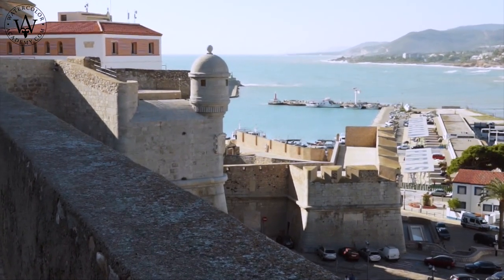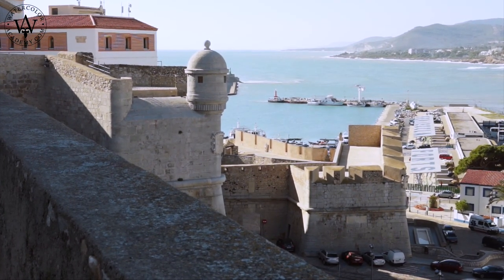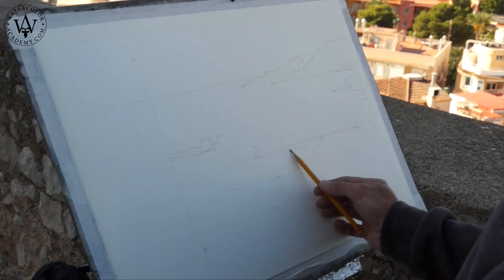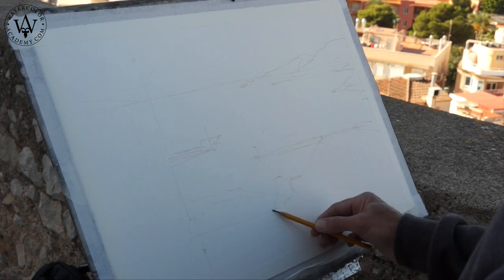Here is the beautiful view seen from this point. We can see the castle walls, the sea, and the hills. I am making a rough sketch in graphite pencil on watercolor paper.